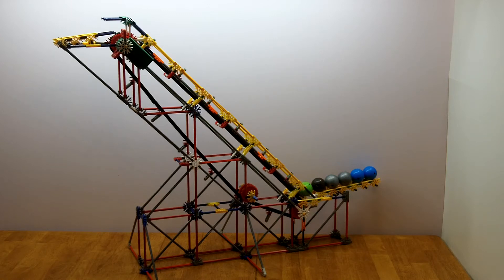This is the Kinex incline chain lift that I designed. I have created some instructions for building this lift on the Instructables.com website. I will add a link in the text box below when my instructions are active.